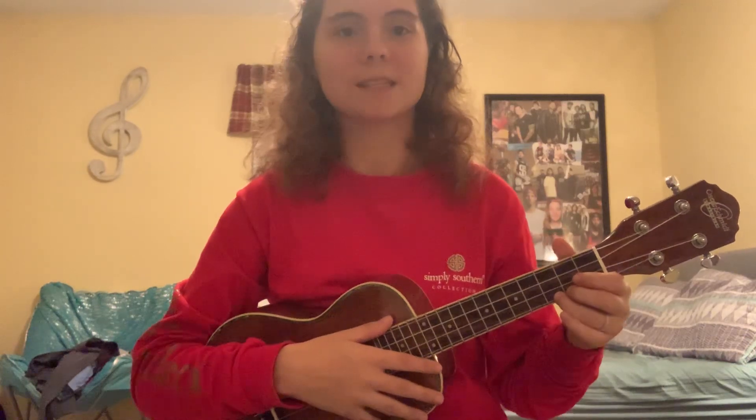I've already tuned the ukulele so I'm going to demonstrate how this sounds. And let me tell you, the sound is amazing.